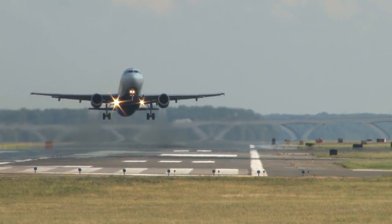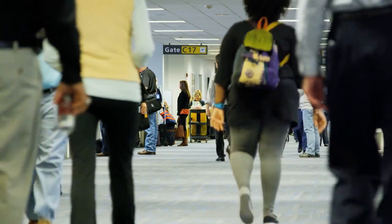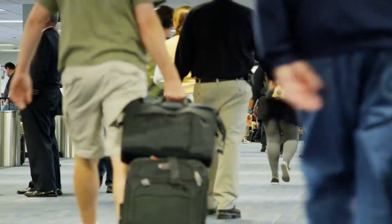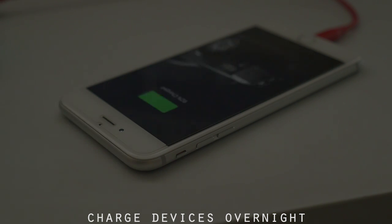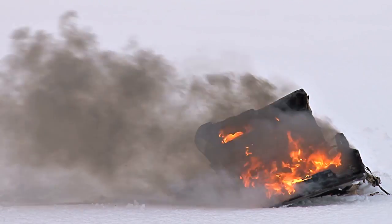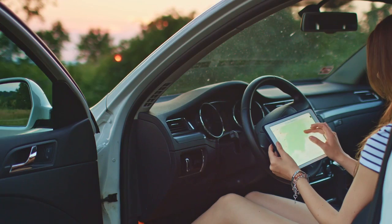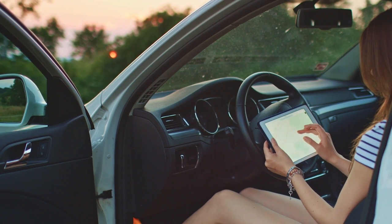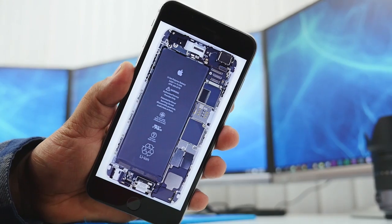Myth number two: charging your battery overnight kills long-term battery life. In the same sense as calibrating, it used to be possible to ruin a battery by overcharging. When you plugged in your phone for a long period, older lithium-ion batteries could overheat, which reduces charge capacity and long-term battery life. But these days, chargers and smartphones are smart enough to prevent that from happening.